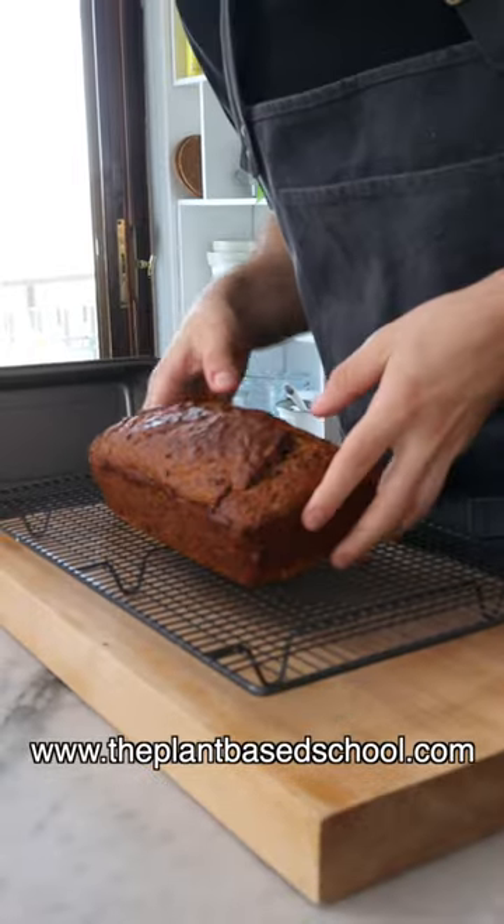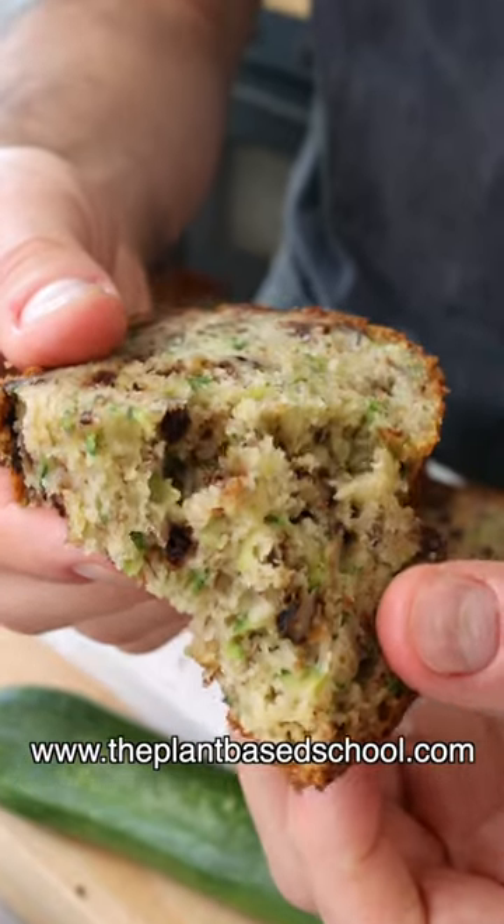You've gotta let it cool down completely before you slice it, ideally overnight. The day after is even better. Easy, right?